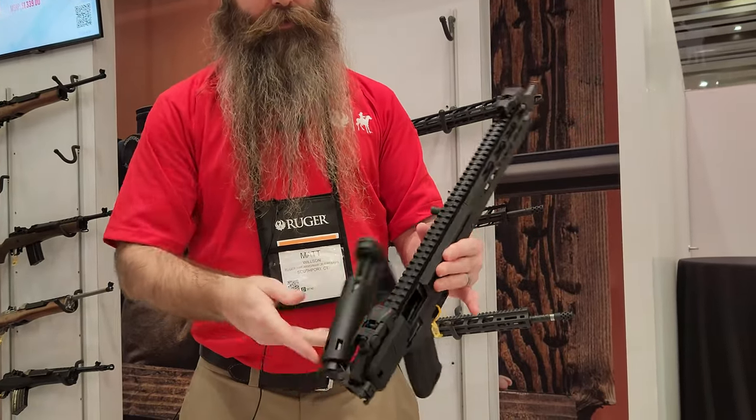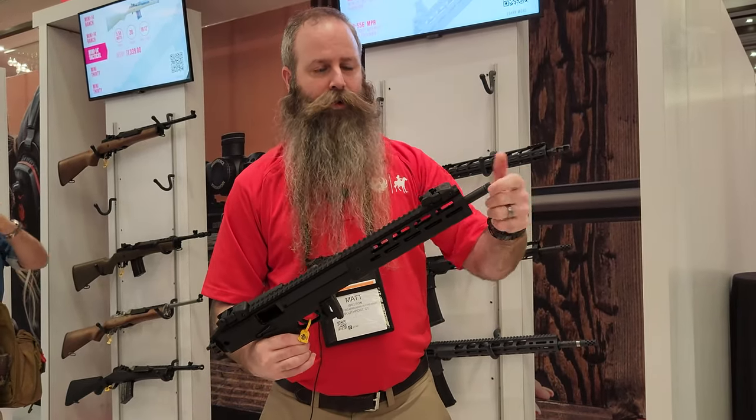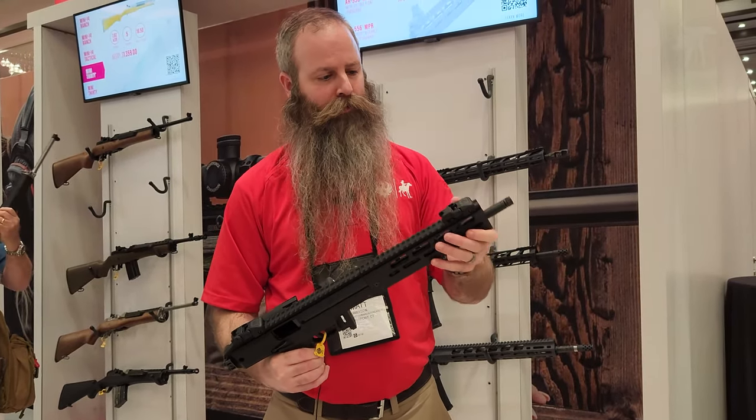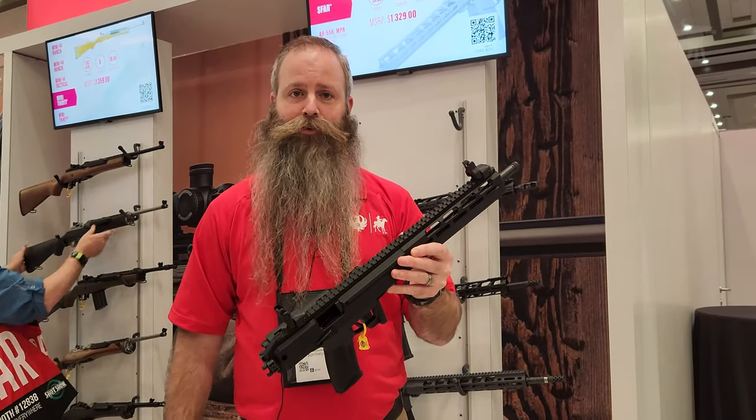It's light, it's compact, it's that fast flat 5.7x28. The muzzle's threaded half-28 for suppressors, and we ship with Ruger's own flip-up sights so you can buy the gun and go straight to the range.